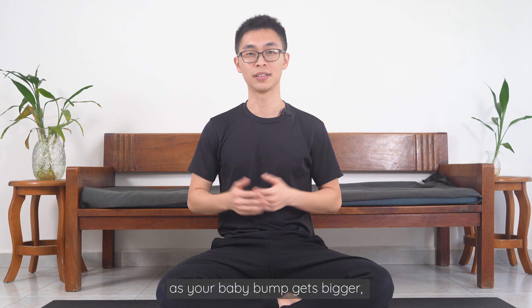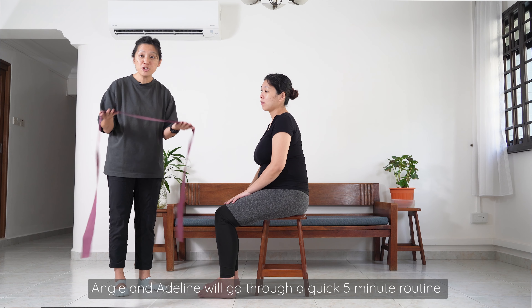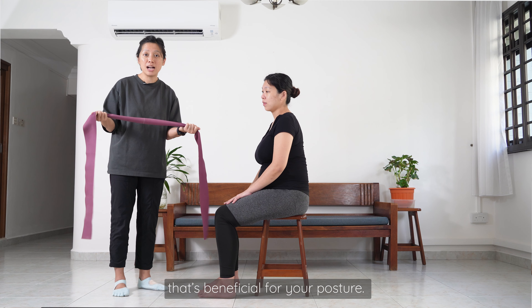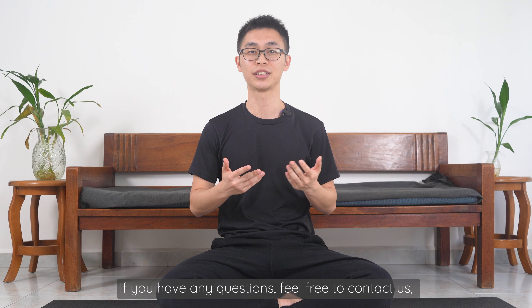During your pregnancy, as your baby bump gets bigger, your posture will be affected. In this episode, Angie and Adeline will go through a quick 5-minute routine that's beneficial for your posture. If you have any questions, feel free to contact us — details are in the description. If not, let's get into it.